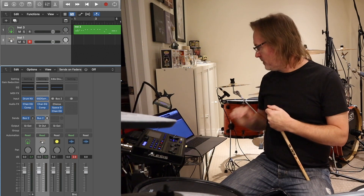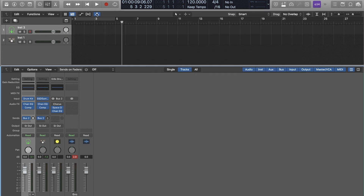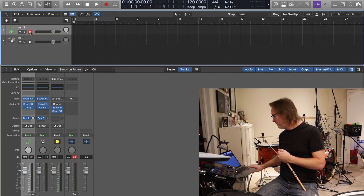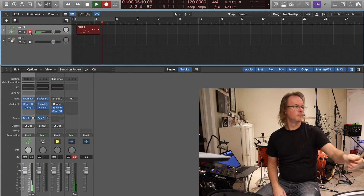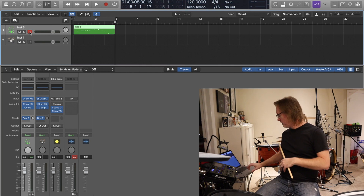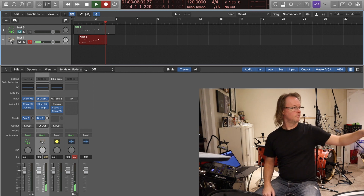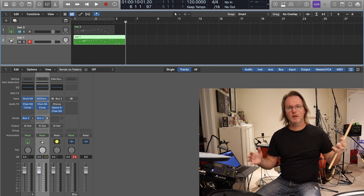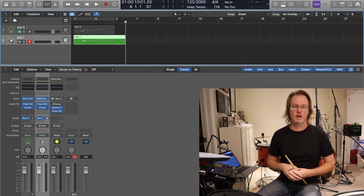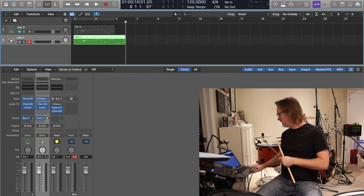Moving into MIDI mapping - in my DAW I've got two tracks set up: the Logic drum kit and the SSD5 from Steven Slate. If I just hit record, everything is mapped fairly well in Logic. Doing the same thing in Steven Slate, things are mapped a little bit differently. That's the fastest way to see how well your kit is set up. If you're just playing basic drums it works fairly well, but there are some things that will need to be changed through your MIDI mapping. The one I'm going to look at is cymbal chokes.